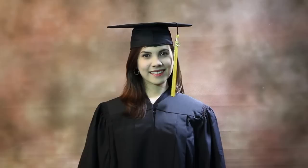Your graduation cap is definitely one of the most defining things that complete your graduation ensemble. Here are some important tips on how you should wear your cap during your commencement ceremony.